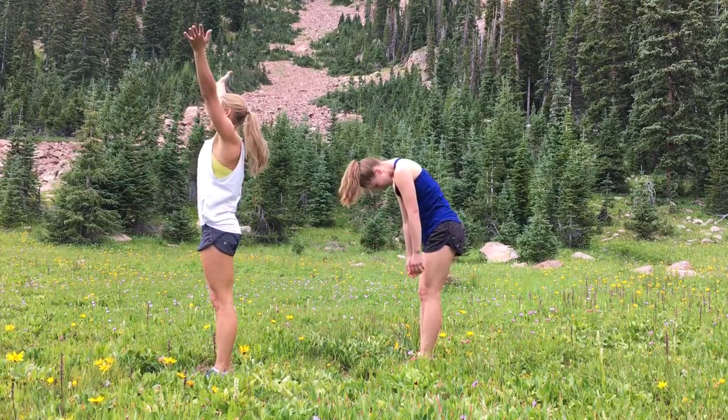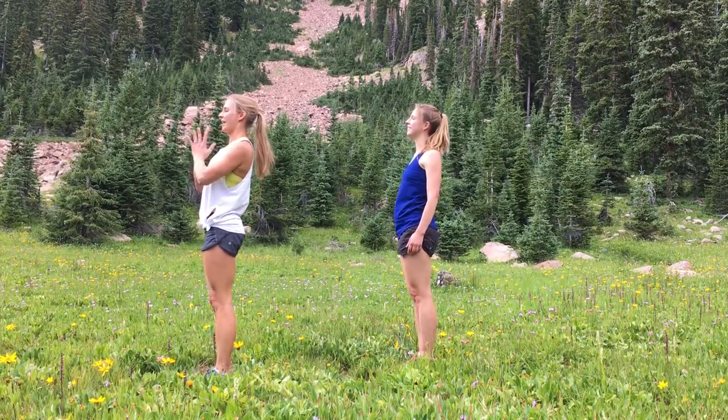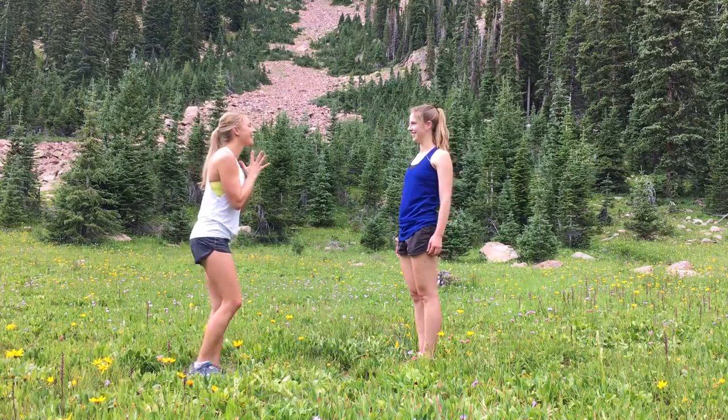Inhale, arms up overhead, taking the hands to touch. Exhale, hands to heart center. Namaste.